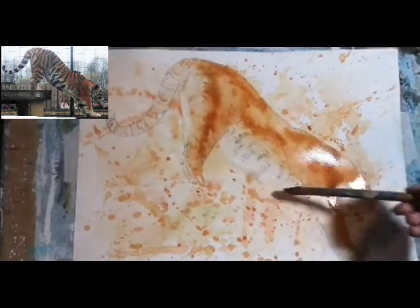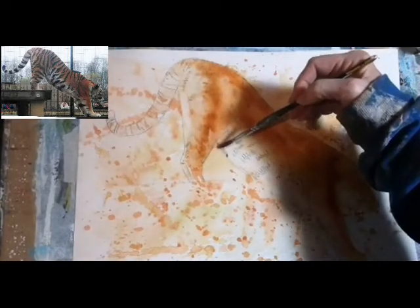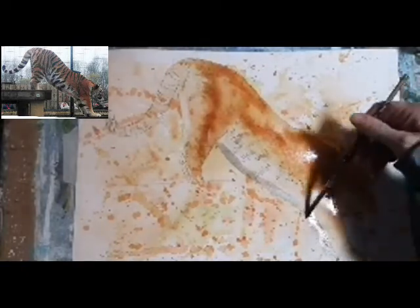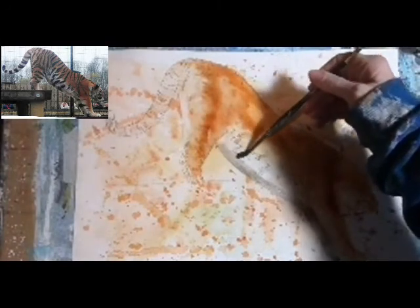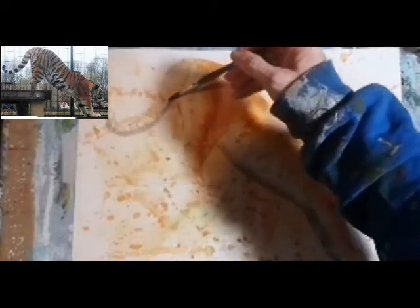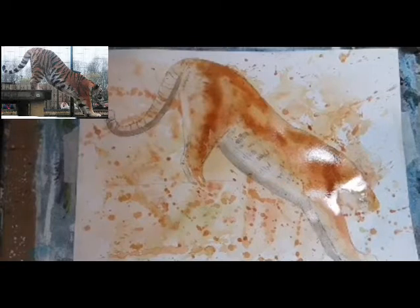On this underbelly there's a bit of a shadow, so I'm going to use burnt umber with some ultramarine, just under the belly and then going into this leg. I'm going to fade out to white, so I'll run a clean brush on the edge to get a soft edge. There's a similar shadow underneath the tail as well, and again I'll soften that out.